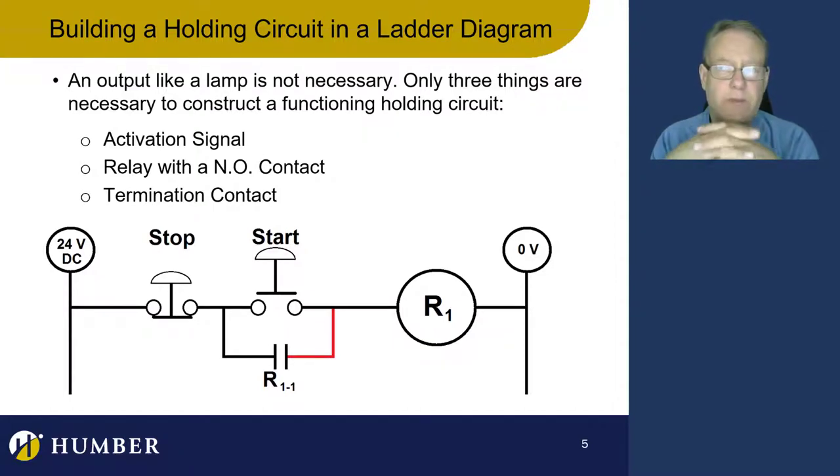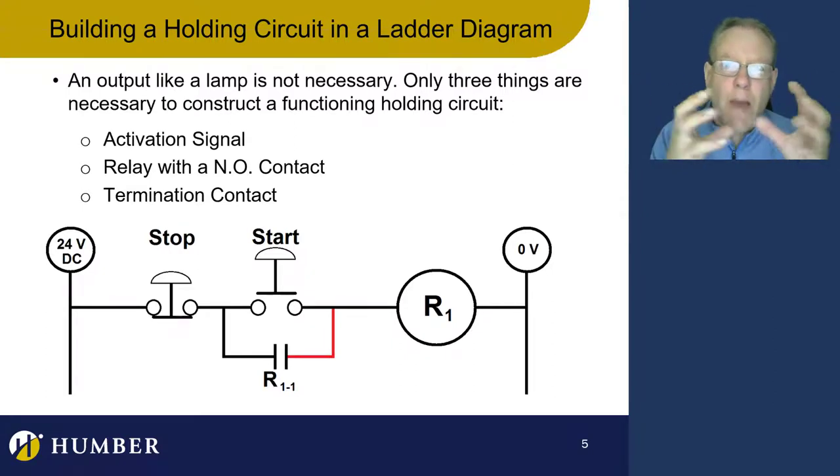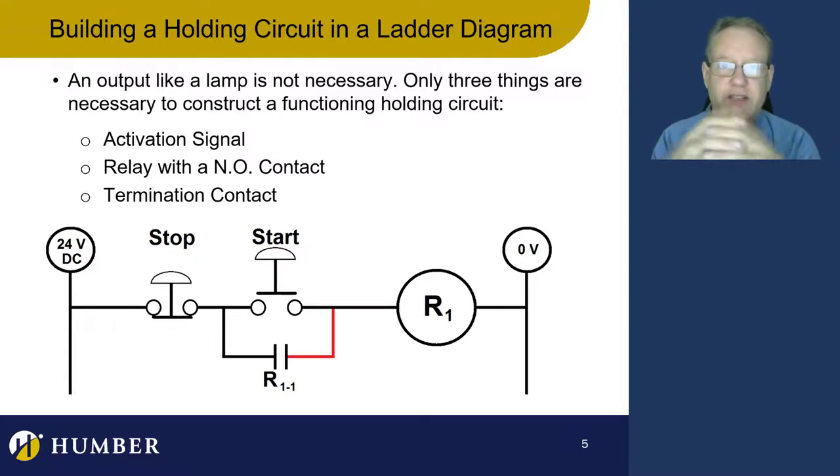Let me unpack the things we need for a holding circuit. One is an activation signal — temporary, just momentary. It'll come on and come off, and the relay is going to latch onto that signal even though it went away. We also need to use the normally open contact from the relay we're using to energize and hold it. The holding contact always has to be normally open and it has to energize itself — it has to be from that same relay. Plus we need a termination contact.